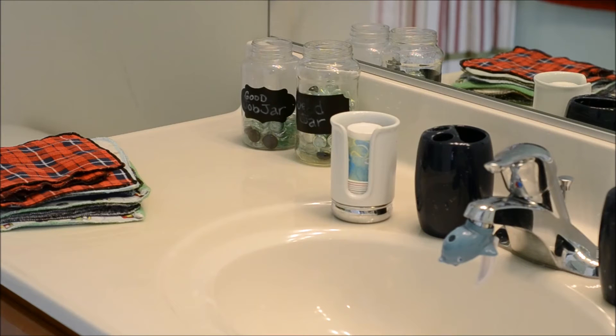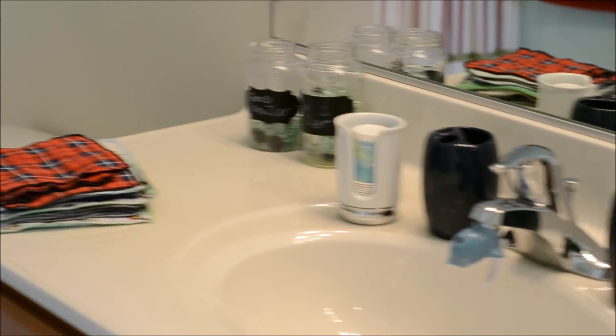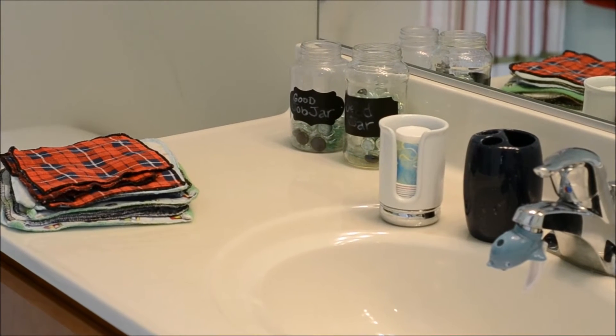The second jar is just the rest of the beads that we can use. Once they fill that up, they can get a special prize or a special trip — we might go to the Science Center or some other fun place. And I have them fill it up together.